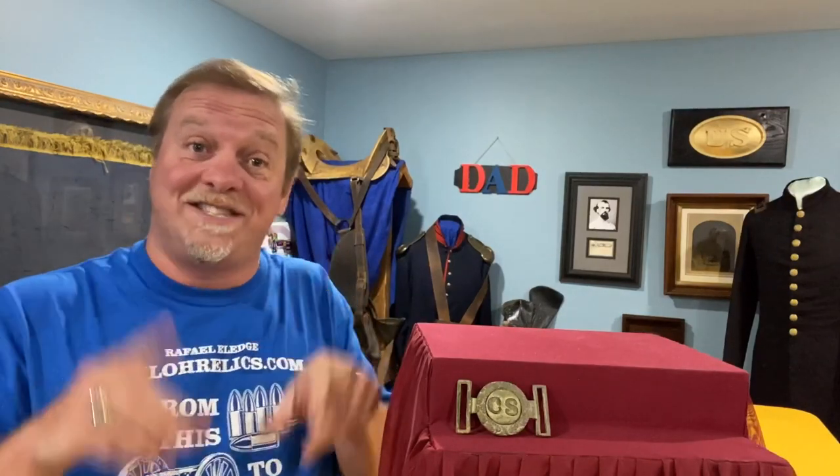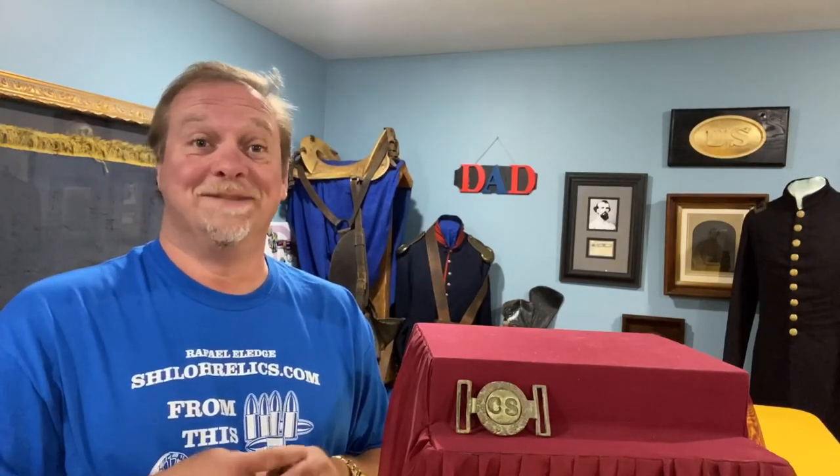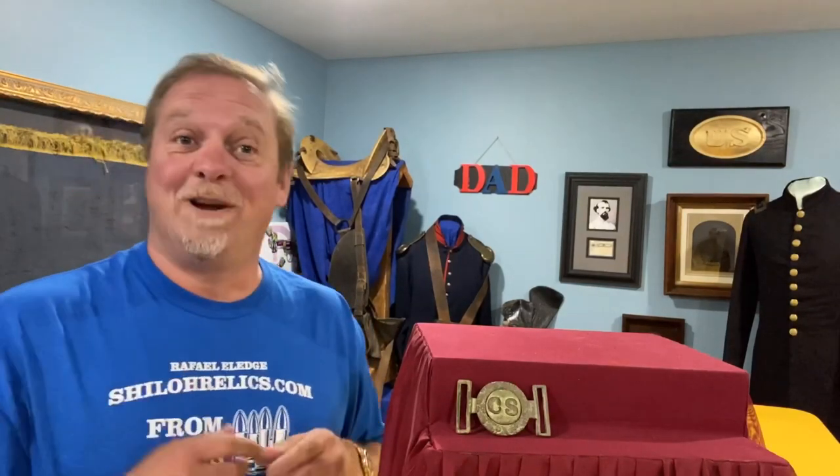Hey you guys, this is Raphael. It's buckle time again — you guys seem to like them, so we're going to keep talking about them. I appreciate you guys watching these. I go back and it surprises me sometimes. I look through the list of videos, the ones I think they're going to like, they don't get many watches. But whatever y'all like — that's why they make chocolate and vanilla. I'm like Burger King: have it your way.